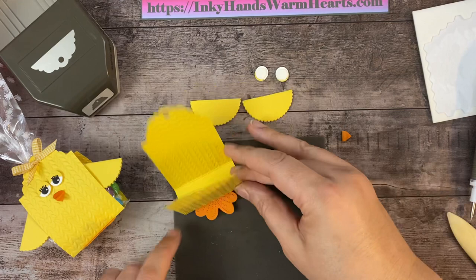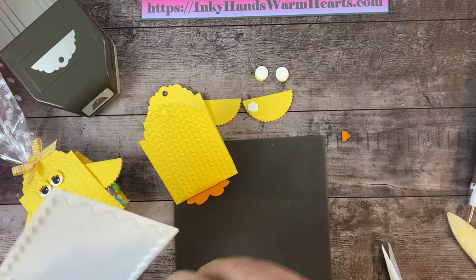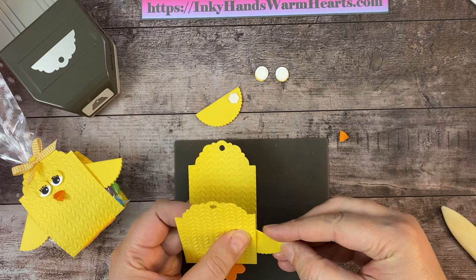For the wings, I'm also going to use two-dimensionals and put them in the corners. Pull the backs off and attach the little wing on one side, then put the other one on the other side. There are the little chickadee wings.